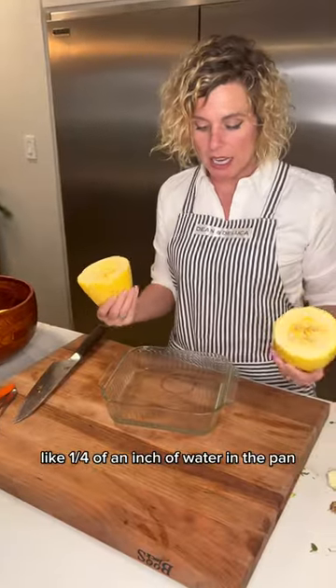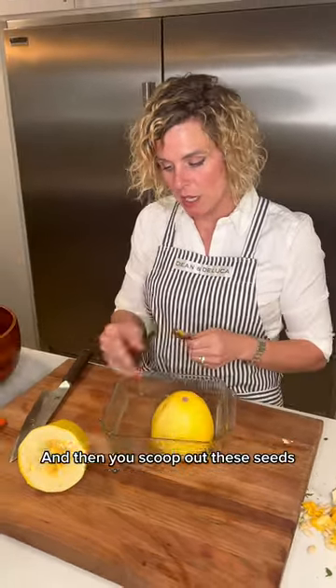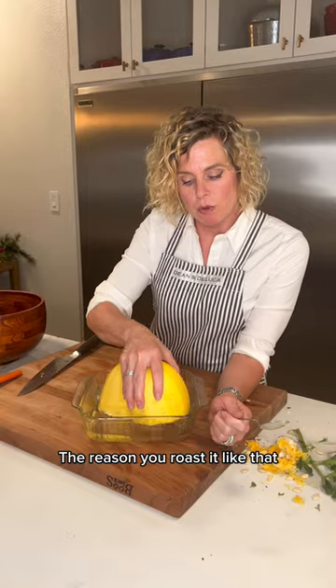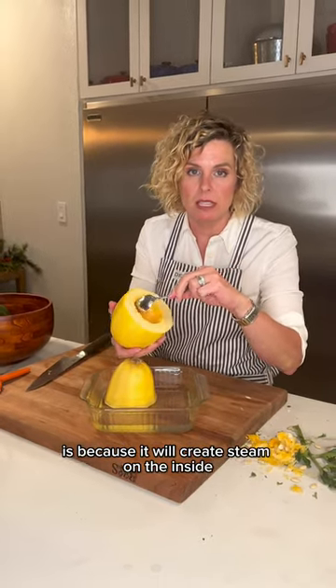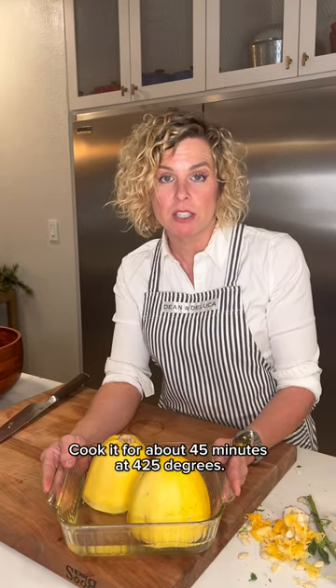Put about a quarter of an inch of water in the pan, then turn the squash over and place it face-down in the pan like this. Stick it in the oven. The reason you roast it this way is because it creates steam on the inside, so it cooks faster and tastes great. Cook it for about 45 minutes at 425 degrees.